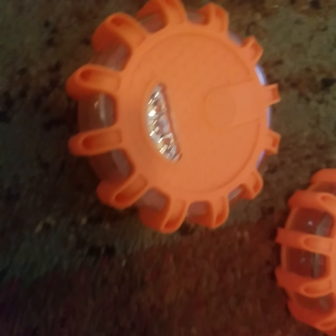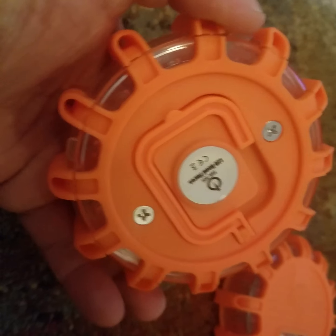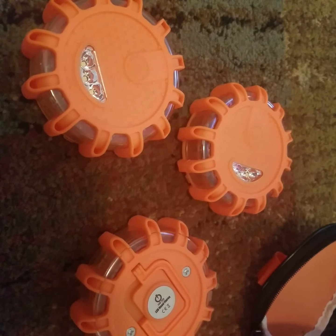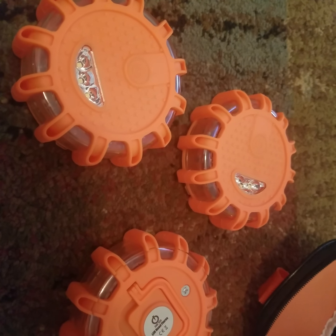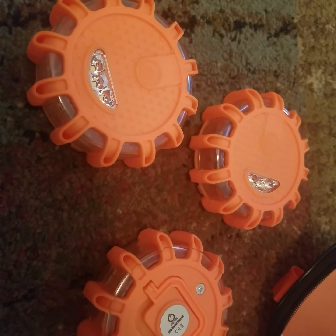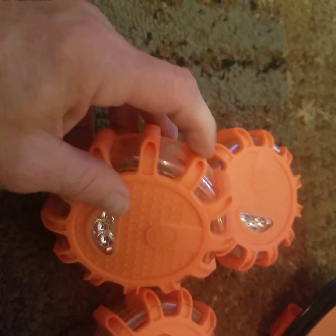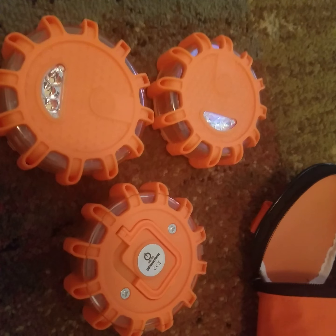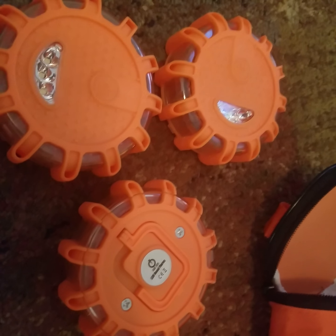It takes three triple-A batteries. I'm not sure how long they'd last — hopefully these are like a fire extinguisher, something you have but never need to use. They're nice to keep in the car, don't take up much room, have a lot of light mode options, a heavy-duty rubber silicone casing, and three LED lights. I just wish they came with instructions, but you can find info online.